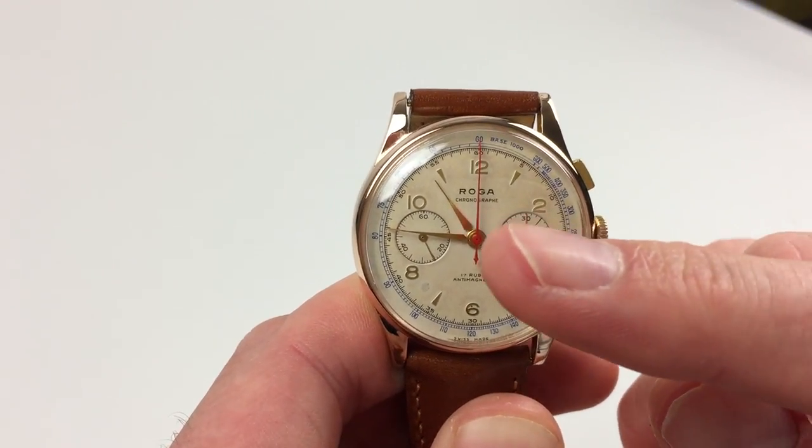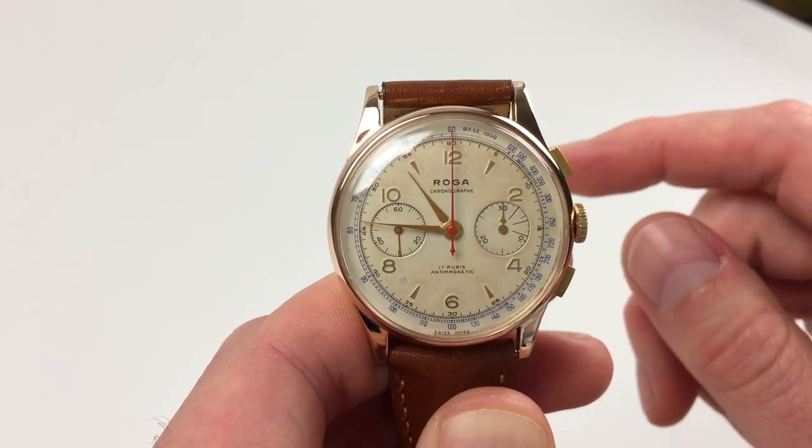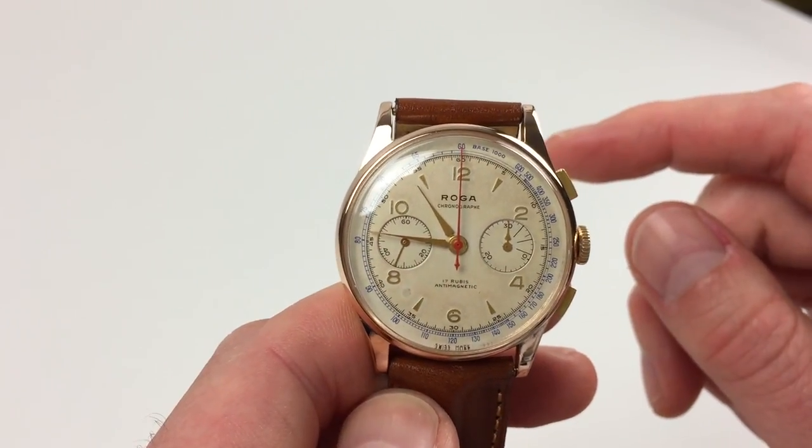There are two counters. To the right is a minute register which will count as the chronograph is running up to 30 minutes, and the left hand counter is for constant seconds.